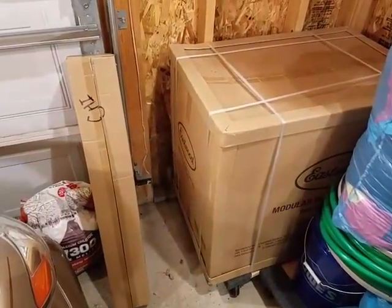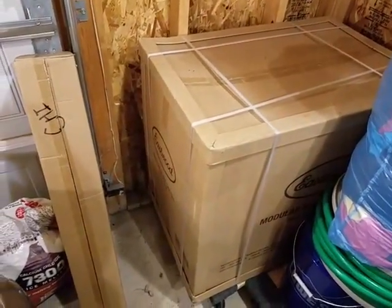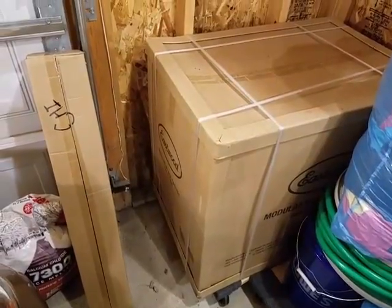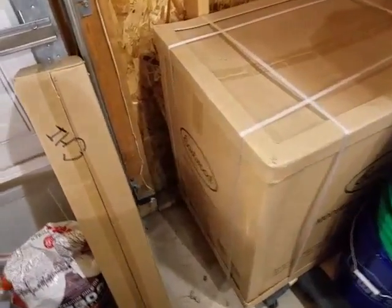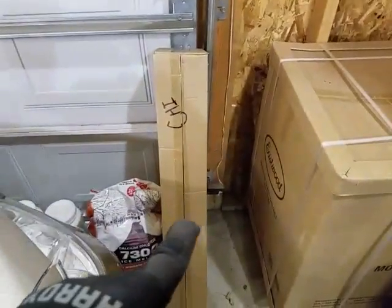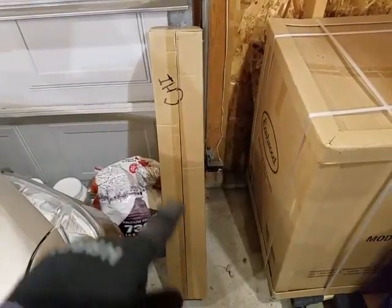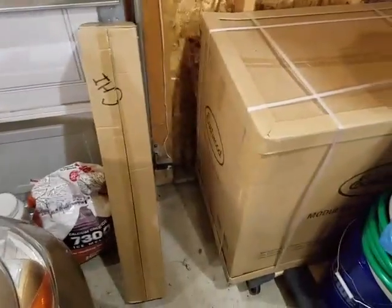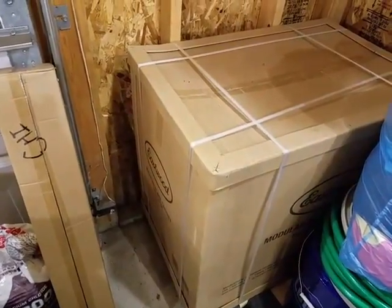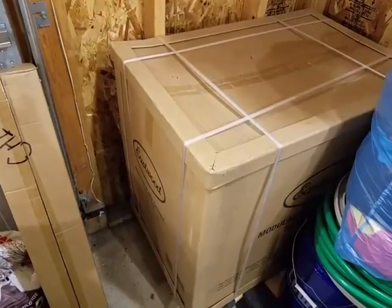Here's the box it comes in — make sure if you go buy this in one of their stores that you have a pretty big vehicle so this box can fit. Right here are the extender legs. I'm going to go ahead and unpack everything and lay it all out so you can see exactly how much work is involved in putting it together.